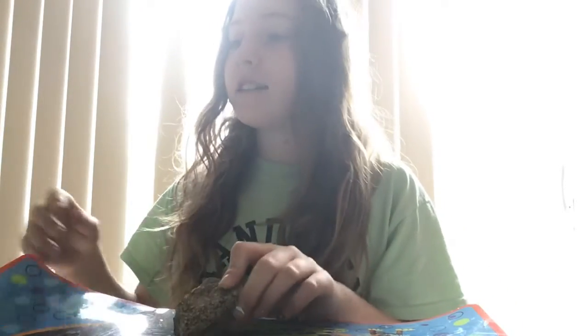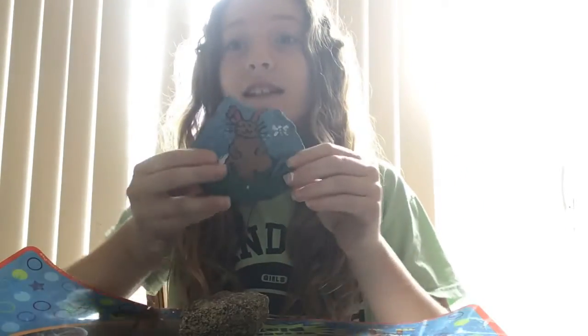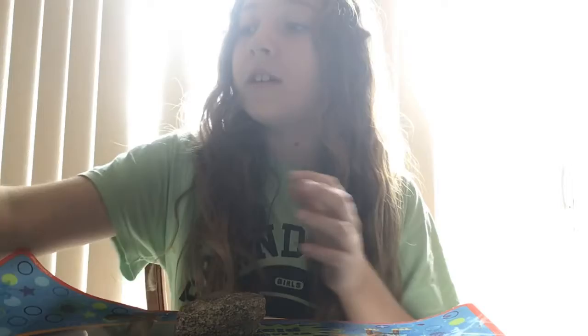So today we're going to be painting a rock, and I have some rocks I would like to show you that are kind of involved with Easter — some bunnies, some little chicks, flowers, and spring colors. The first one I want to show you that I painted is this one. It's a bunny, and as you can see there's a butterfly there, and here's a bunny in the grass. Isn't that so cute? I love it.